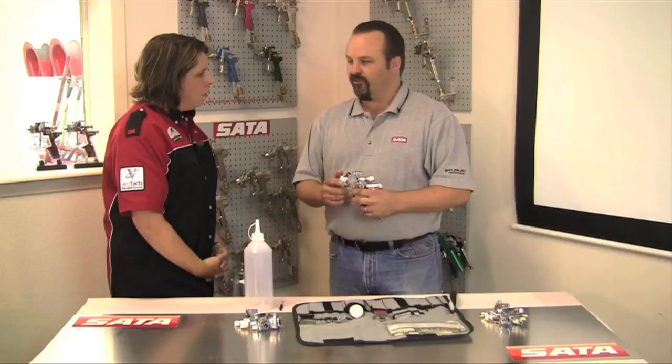People are still cleaning guns for the most part the way they were 10 years ago, and they maybe learned it from someone that taught them that had been doing it that way for 10 years before that. Equipment has changed, the paints have changed, the chemicals we use have changed, so for us that's been a big part of our training — the gun cleaning and the differences today.